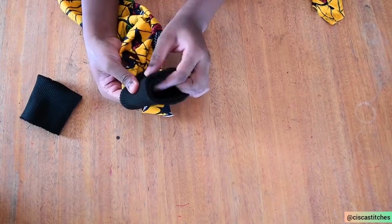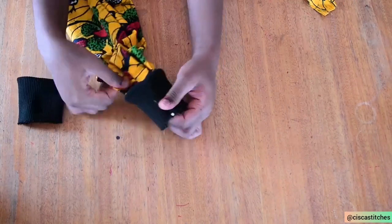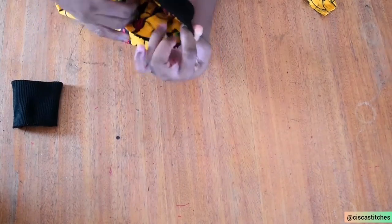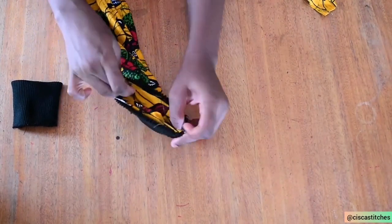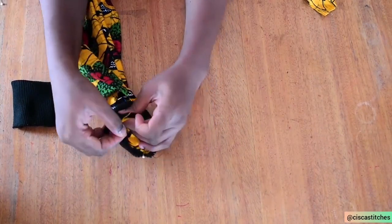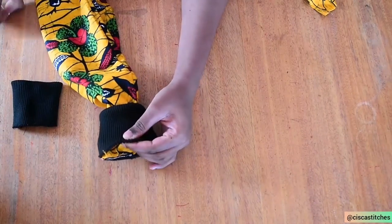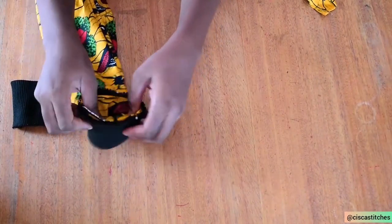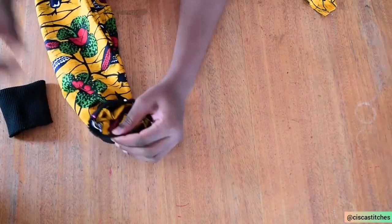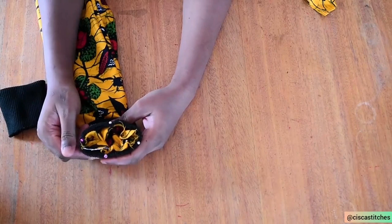I make sure the side seam of the sleeve matches the seam of the cuff, then pin those two sides down. I stretch the ribbon and pull the fabric so they sit on each other nicely. Once satisfied, I pin the other end — opposite the first seam — then stretch one more time and find the midpoint between the two points, pinning it there. I make sure the ribbon is distributed equally around the Ankara fabric. Once done, I take it to the sewing machine and sew around by a half-inch seam allowance, then repeat for the second sleeve.